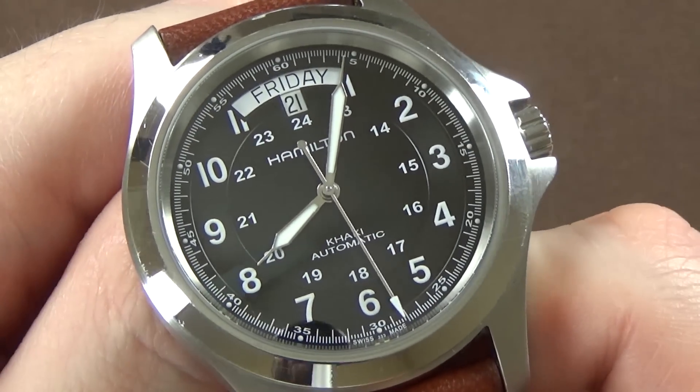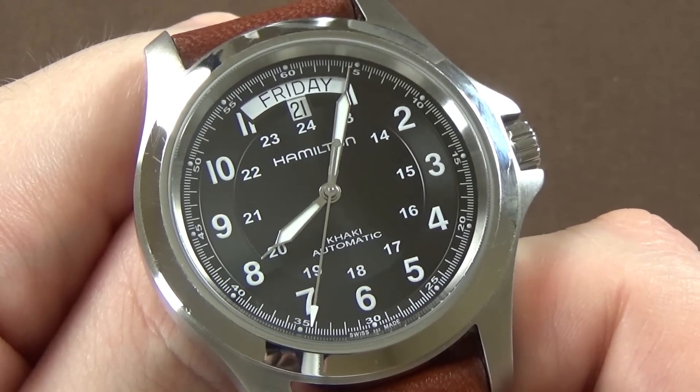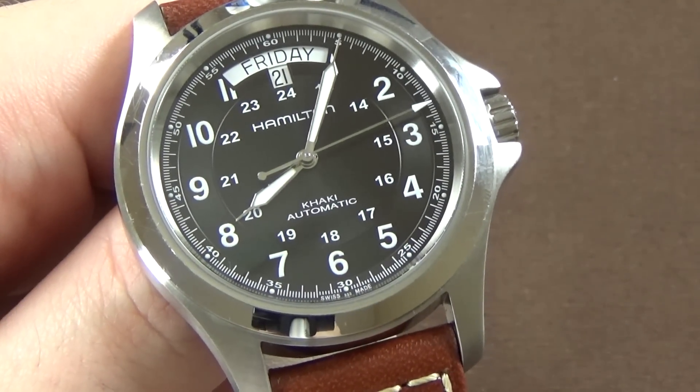The outer chapter ring pips, main Arabic indices, and handset are all loomed — but the loom quality is not very good. When you give it a full charge with a bright flashlight it fades very quickly, and hours later it's very difficult to read in the dark. It's certainly not Seiko-level loom.